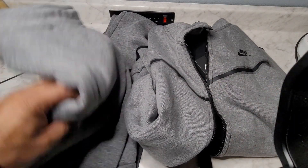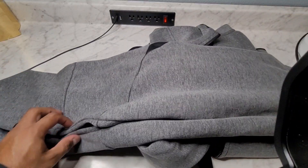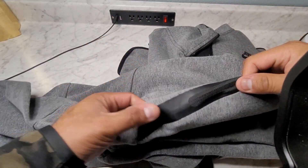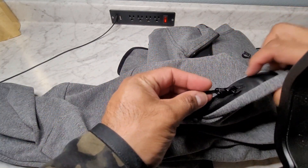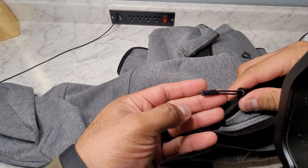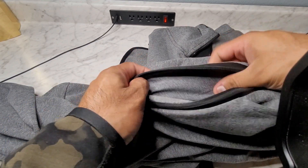Nike Tech winter suits on deck for only 99 bucks. You do have to pay the PayPal fee, so it's more like 105 bucks, but these are definitely very, very well worth the money. I am wearing a tech suit in camo, and this feels just like the one that I'm wearing.